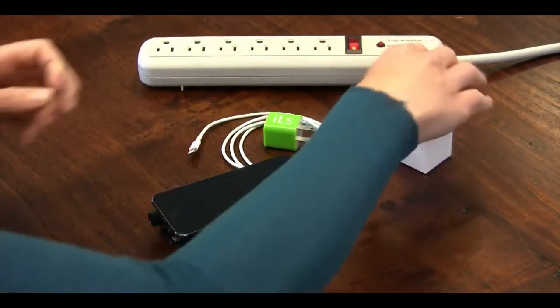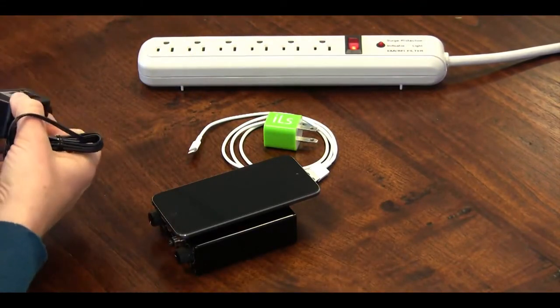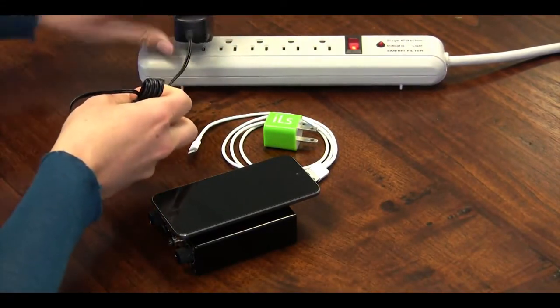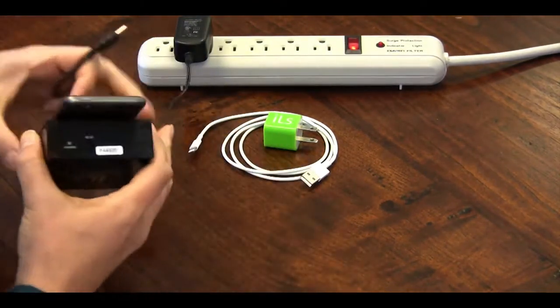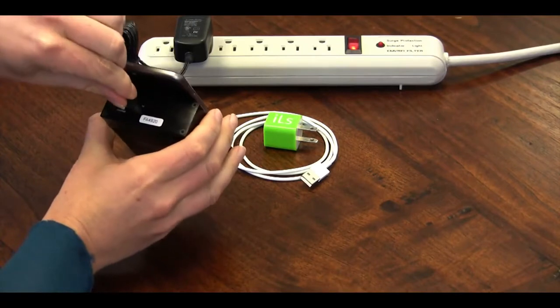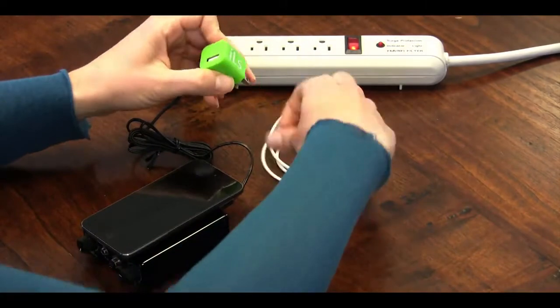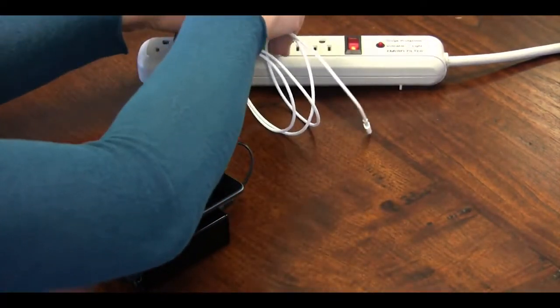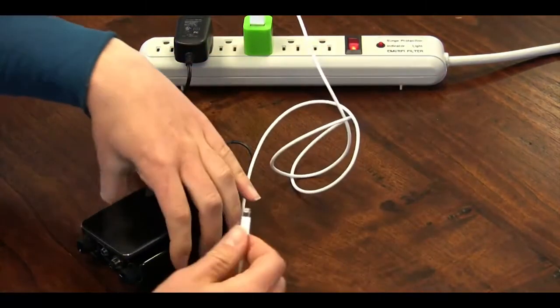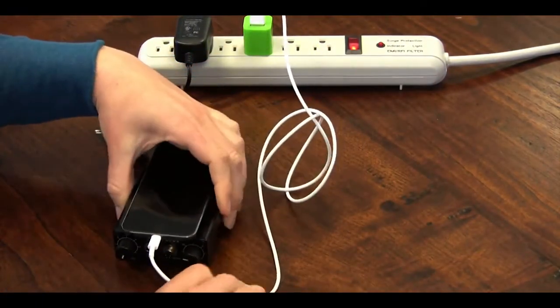Before using your system, you should fully charge it. Plug the black amp charger into a surge protector, and then plug it into the power jack labeled 5VDC on the back of the amp. A green light will come on to show that it is charging. When the amp is fully charged, the green light will turn off. Plug the white iPod cable into the green charging cube, plug it into a surge protector, and then insert it into the bottom of the iPod. The iPod has an on-screen icon indicating its current charge level.